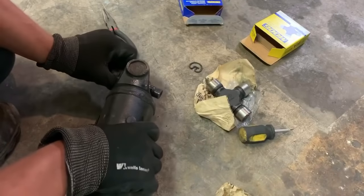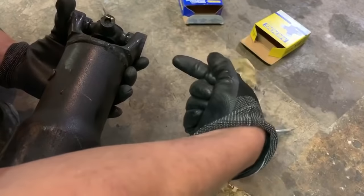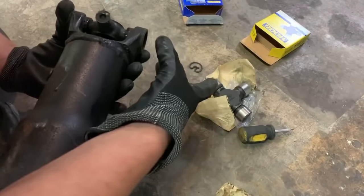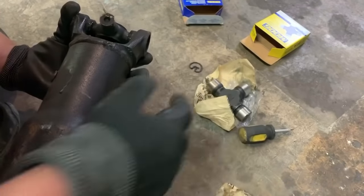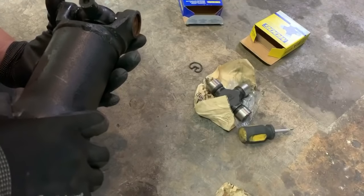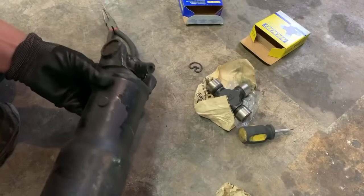Normally there's a C-clamp where the threaded part goes in and presses, and on the other side instead of just being a clamp it actually has a hole so the bearing can press out. I don't have that, so I'm going to use a hammer. You want to do this lightly because you don't want to damage the driveshaft in any way, shape, or form — otherwise all this is pointless.